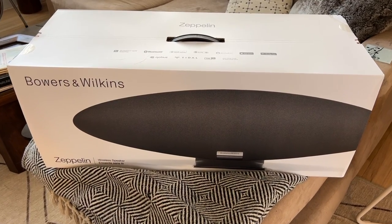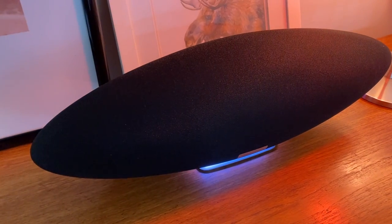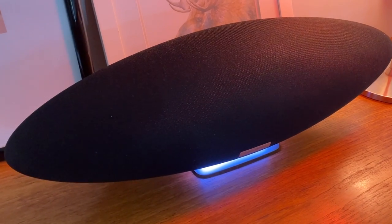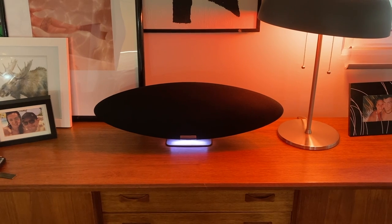So what is the Bowers and Wilkins Zeppelin? Simply put, this is a premium connected speaker with the option of adding Alexa voice control. It's designed to be a bigger, louder, and more beautiful alternative to the standard smart speaker or digital assistant device.